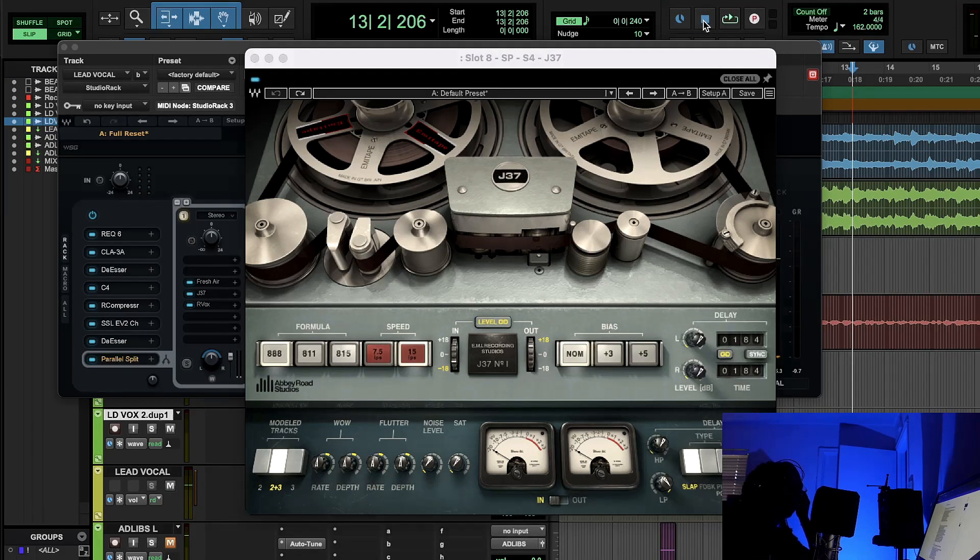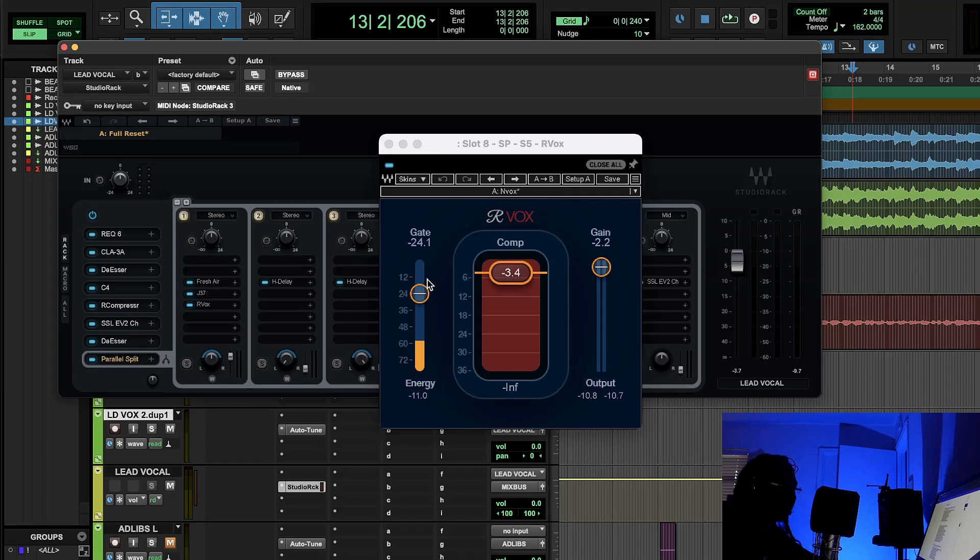The J37 adds that life and human element, which is important for people to make a connection to the song. Before it sounded too accurate — squeaky clean is not always the best thing. Sometimes you want it to be non-linear, have a little waviness. Our hearts sometimes beat fast, sometimes slow — they're constantly changing. That's what I love about tape: it brings the human connection by being a little non-linear.